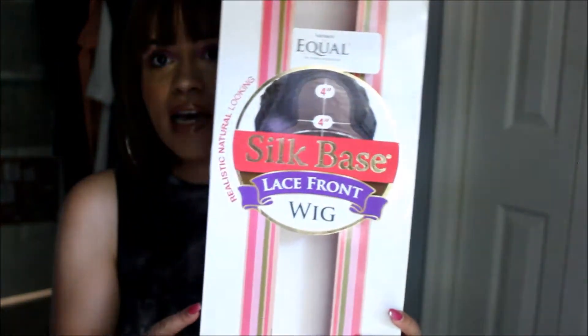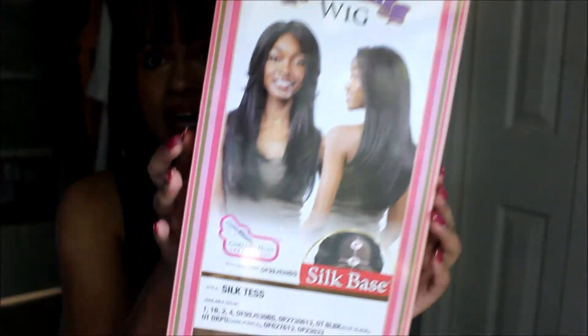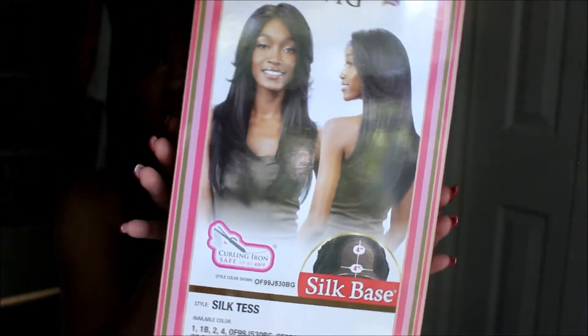I purchased this unit from my local beauty supply store. It is the FreeTress Silk Base Lace Front and the style is Silk Test. This is what the box looks like and this is what the actual wig looks like. If you can see it here, the picture on the box looks completely different to how you see me wearing it.